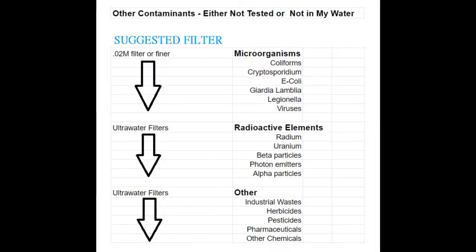There are a lot of other types of contaminants that can be found in water, such as microorganisms, radioactive elements, and then there are other byproducts of industrial things like industrial waste, herbicides, pesticides, pharmaceuticals, etc.